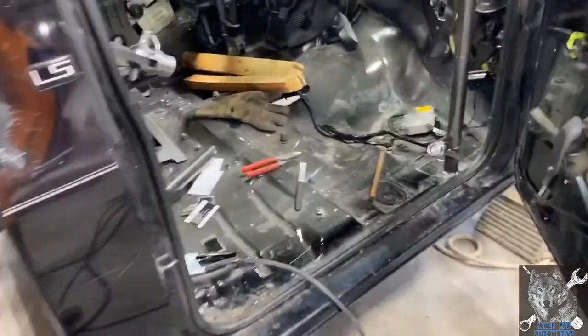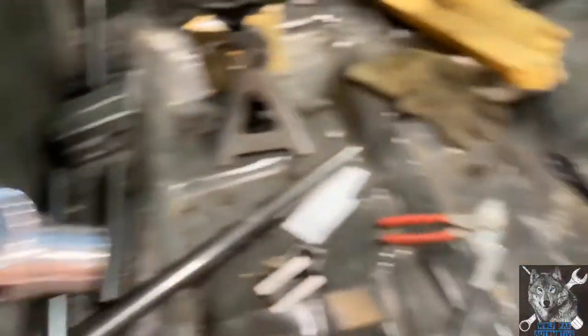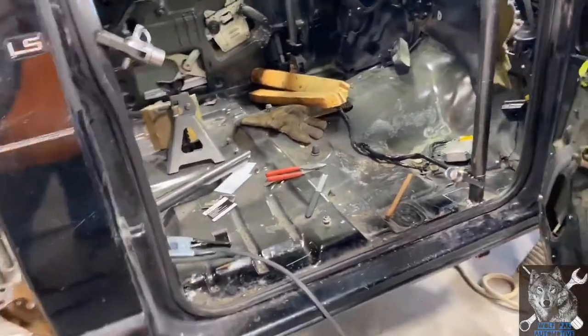Some people are going to say they're not strong enough, but I'm following the NHRA rules which state that you have to use a three-eighths bolt on any mount for the roll cage. So that's what I did there.